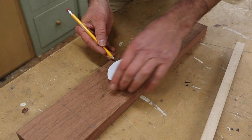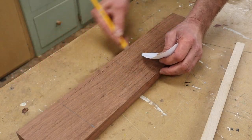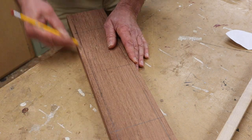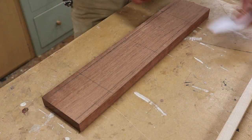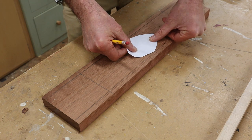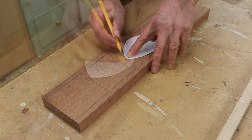Next I'll mark reference lines along the sides, and then I can put my pattern in between those reference lines and trace it.